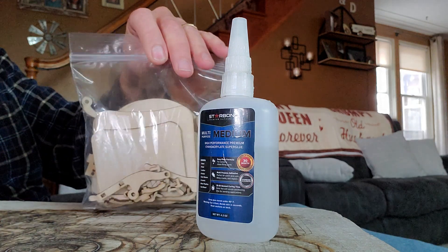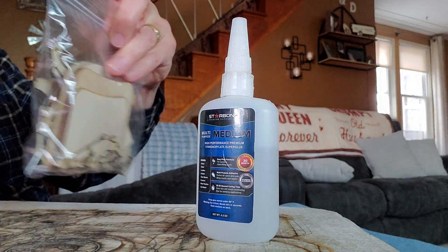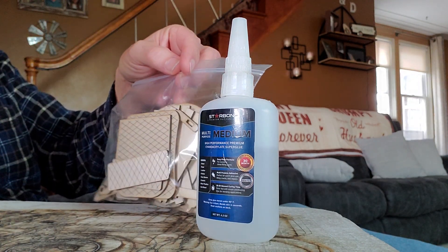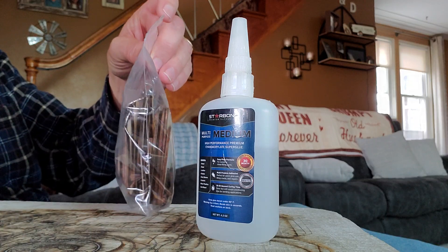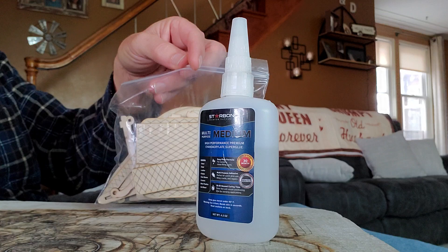They bring pretty good money — $40 a piece. You use about two pieces of 12 by 12, two to three millimeter. This one is two and a half millimeter thickness.